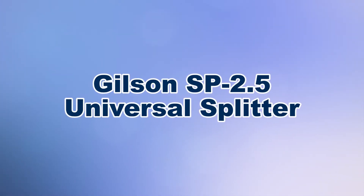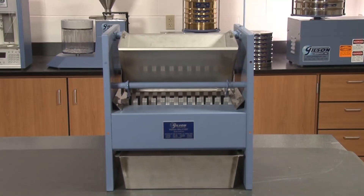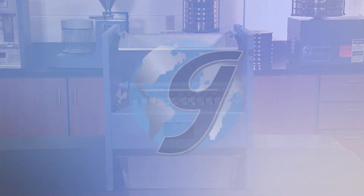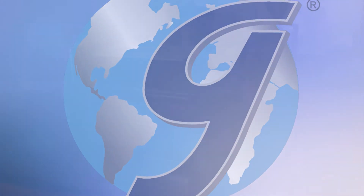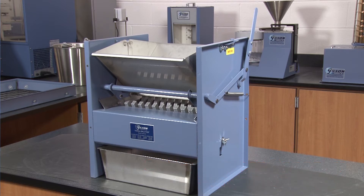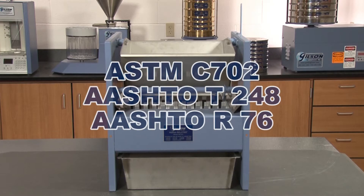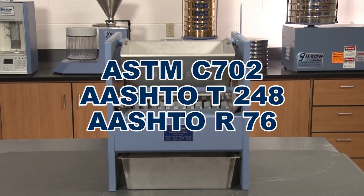When you need accurate representative sampling for your materials testing, Gilson is your best choice. The Gilson SB 2.5 Universal Splitter is the most accurate and versatile riffle type sample divider on the market today, and the SB 2.5 meets ASTM and AASHTO test specifications.